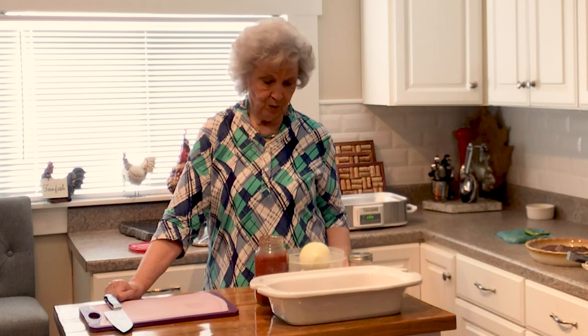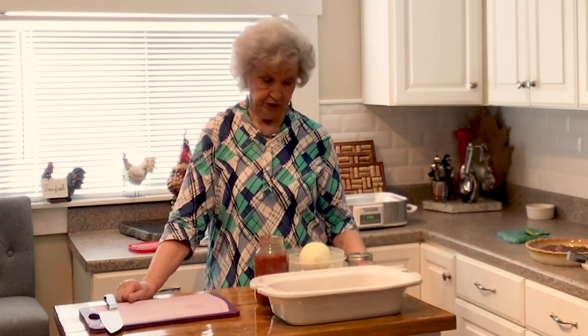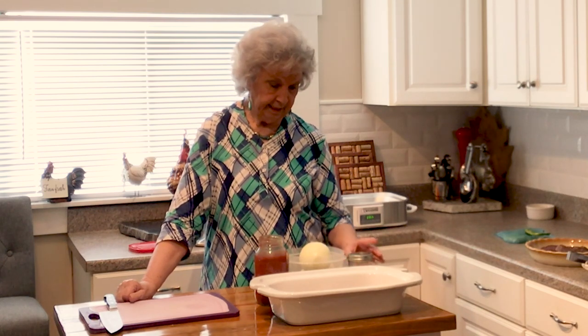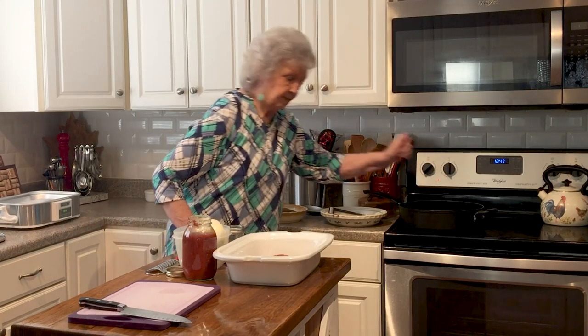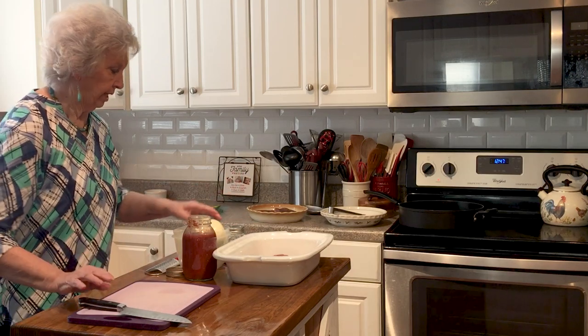Today I'm going to be making one of my husband's favorite dishes and one of Greg's favorite dishes. Very simple. It's a cube steak and onions and sauce. They love this. I've made this for years and years, and it's very simple. I've got some of my sauce in my pan already.